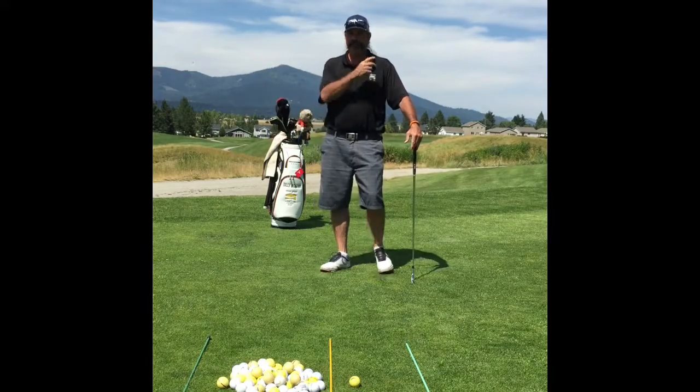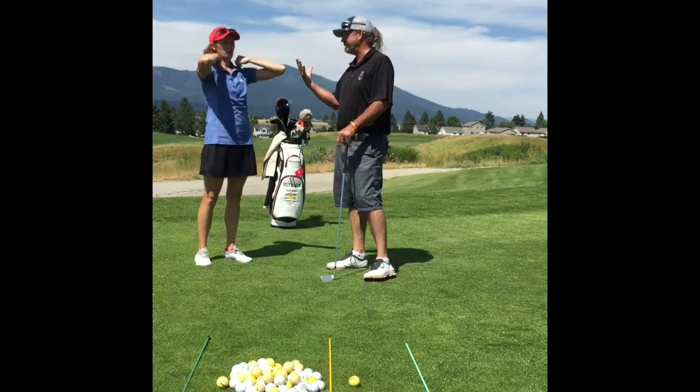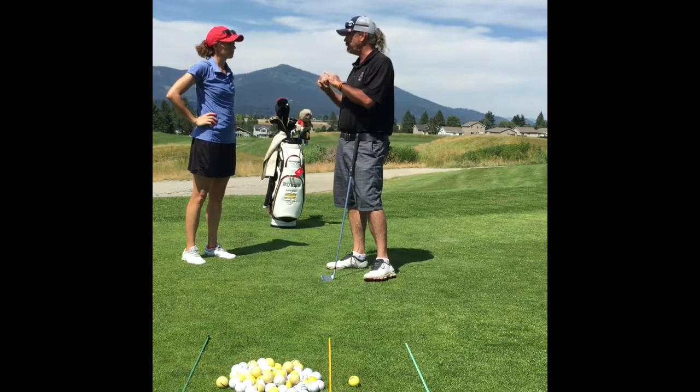Come on in. Here we are for our first lesson. Hi, Brittany. Looking forward to working on five different lessons, working on some different things. I know when you filled out your questionnaire, what were some things we were looking at doing?